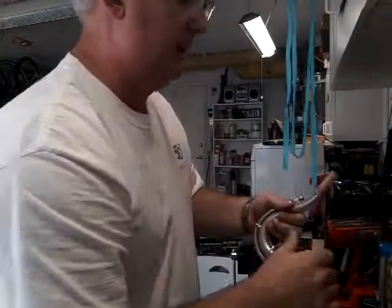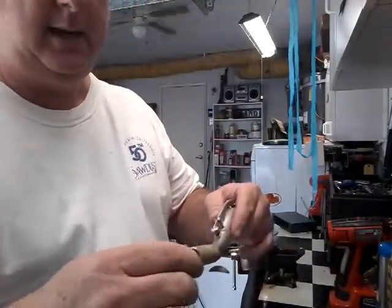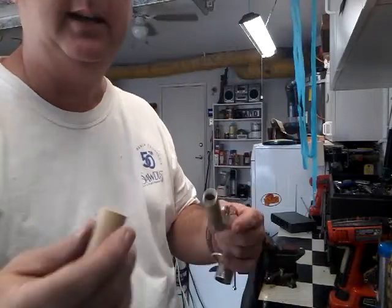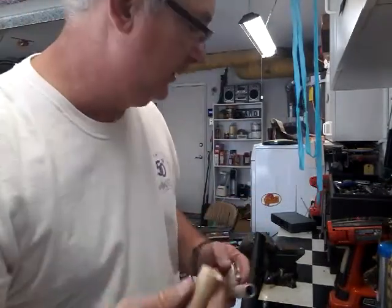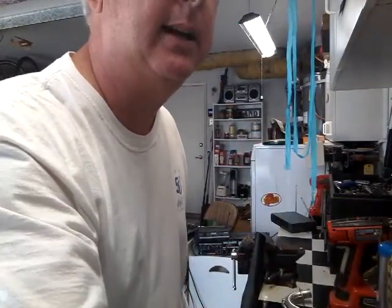They won't slip on until you get a lot wider than that, but when you put the glue on there, it slips right over the top of it. I'll pause for a little bit, then hollow it out and let you come back in just a second. Hang on.